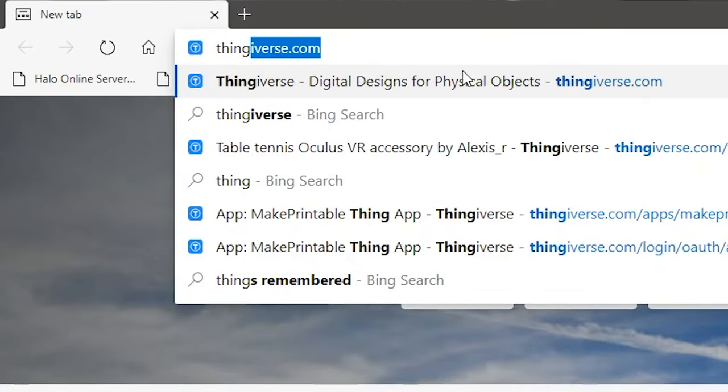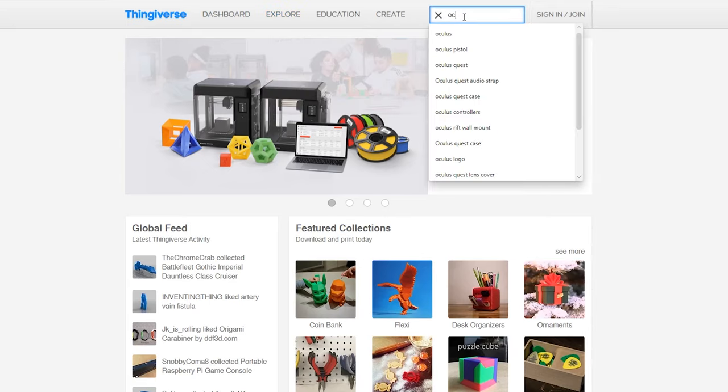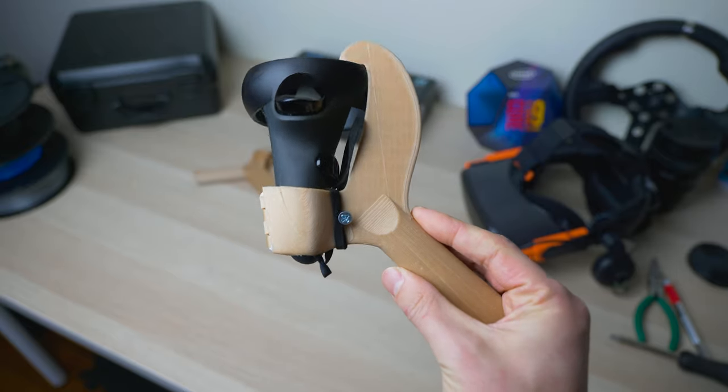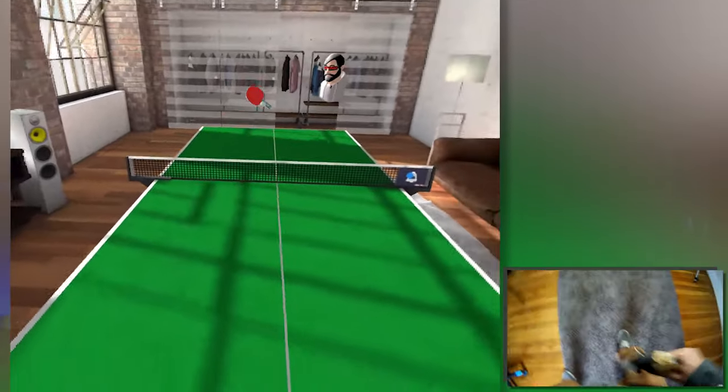While browsing on Thingiverse — that is a big library for 3D printing where you can find pretty much everything — I found this one over here. This is a kind of a replica of a paddle for ping pong or table tennis, and I was amazed by it. I'm really enjoying playing with this thing all the time.